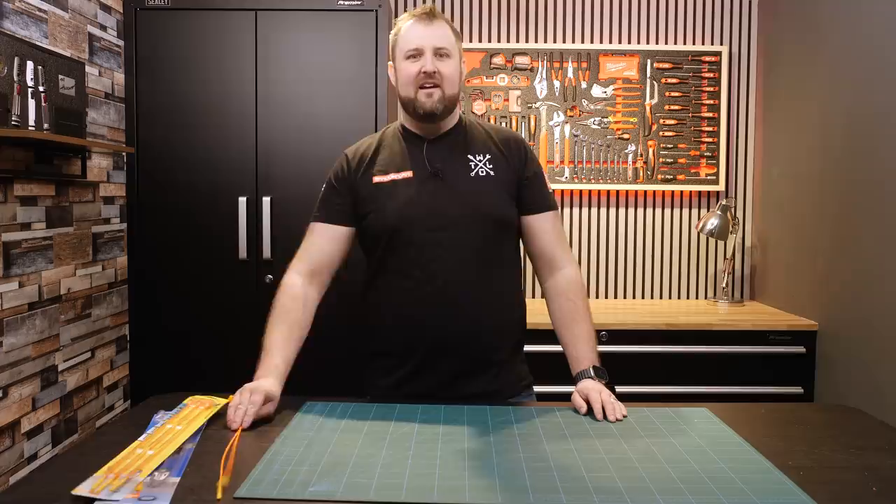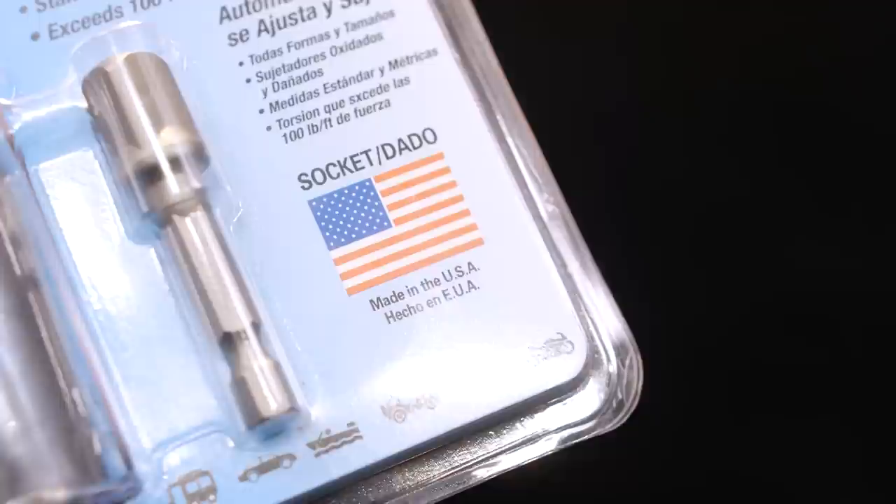That is number 10. Let me show you number 9. In number 9, we've got the Gator Grip — another piece of classic American packaging. You've got this big American-made flag, which I love. It's called the Gator Grip.